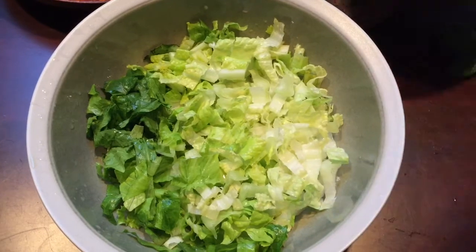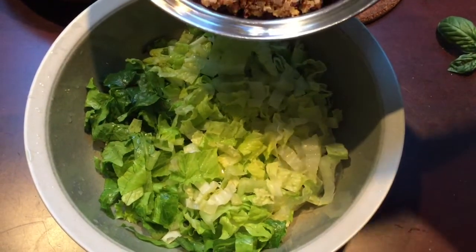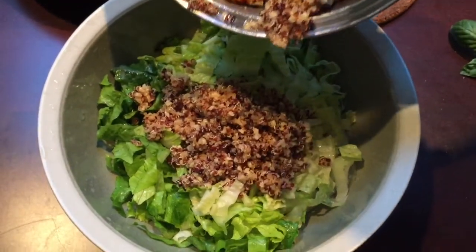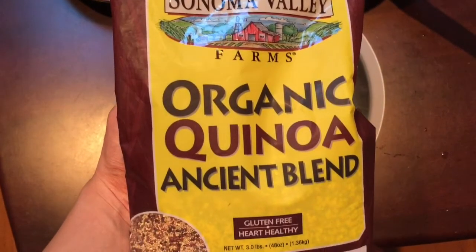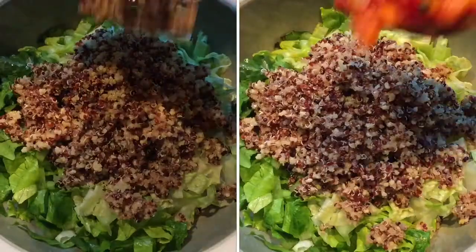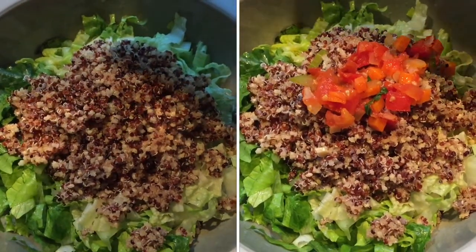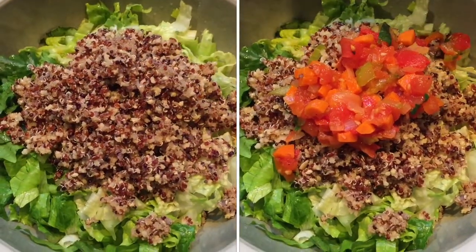Once the sauce was finished cooking, it was time to assemble my dinner. I started off on a bed of romaine lettuce, which I love. On top of that I had some quinoa — actually it was a blend of three different types of grains, but it's still really good. I had that with my tomato sauce on top, and dinner was ready.